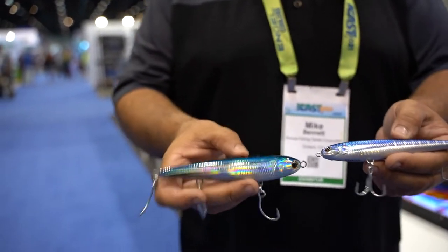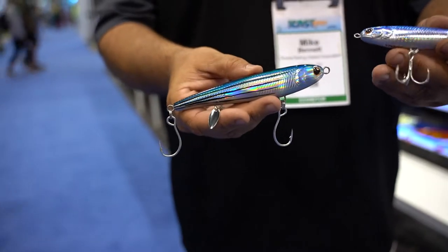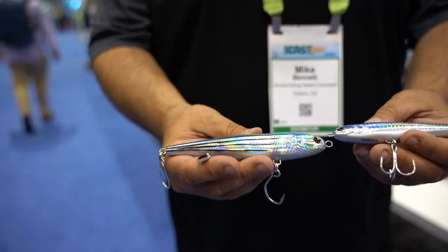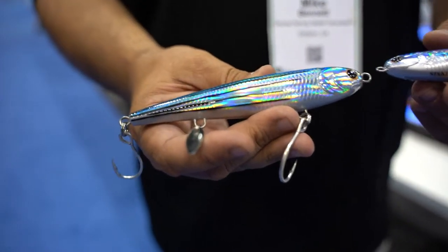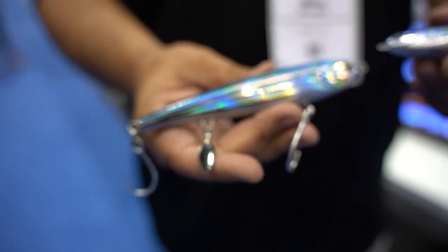In its same family is the tight head prop. As you can see, the wing we have rigged with treble hooks. The tight head prop is just a hair bit bigger and it has those single hooks. In addition, it has a little blade under the belly.